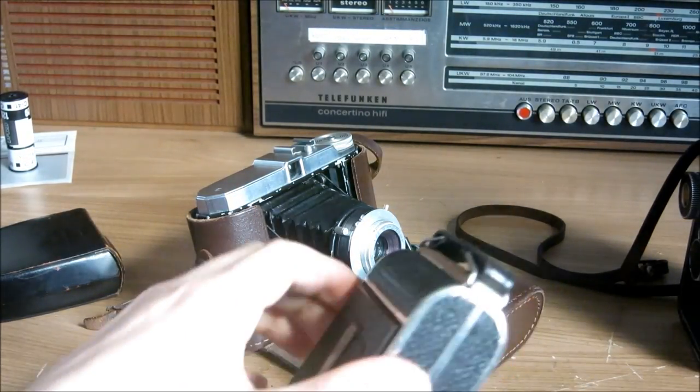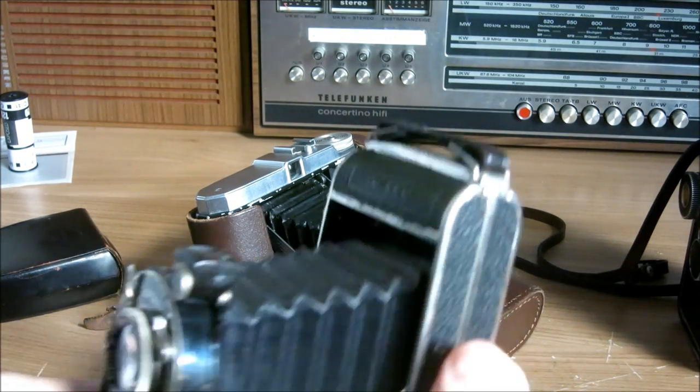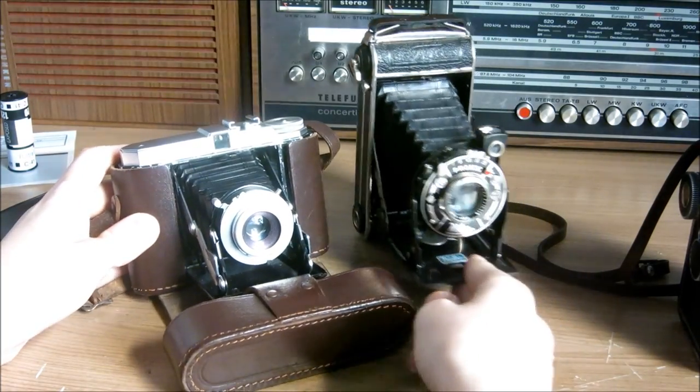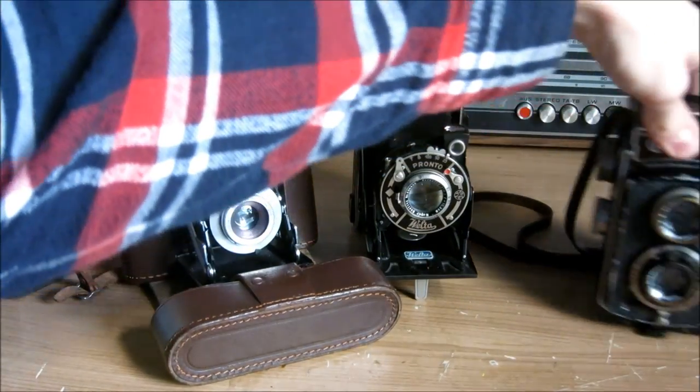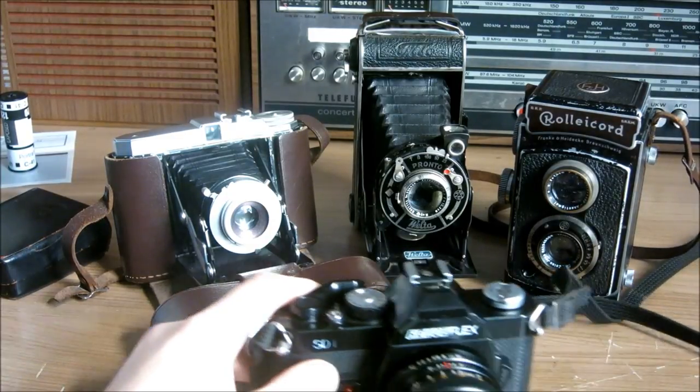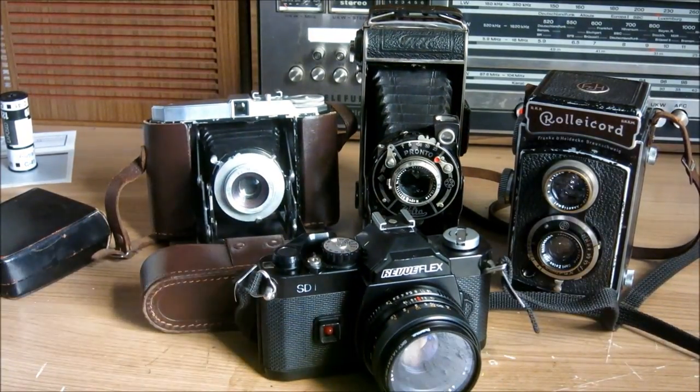I will now present a slideshow of a couple of pictures that I shot with these cameras. I hope you liked it and thank you very much for watching. Bye bye!